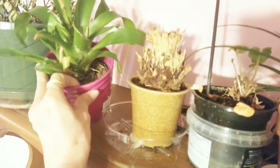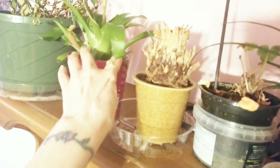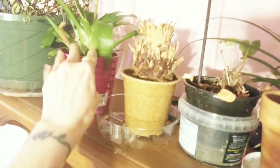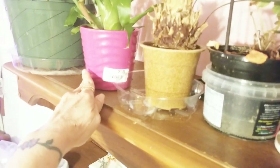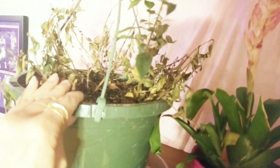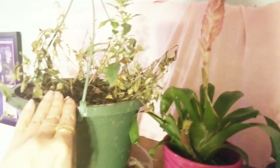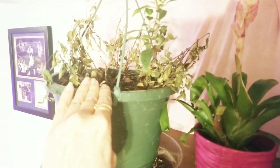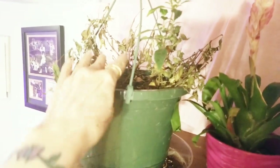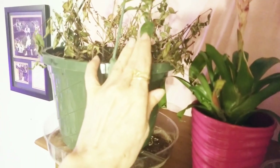My other bromeliad pink quill is putting off some pups, but remember they need to be a third of the size of the mama before I take them, for them to have a better shot. This one was my mother's — she got it for Mother's Day. This is what ended up happening to it; we don't know what happened. I was giving the rest of it some time to bounce back but I don't think it's going to, so I'm going to cut all this away and let it regrow for her. Maybe next year she'll have a nice pot of flowers.